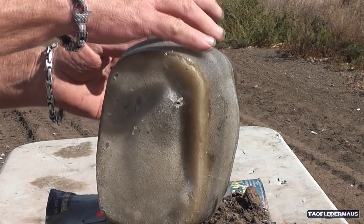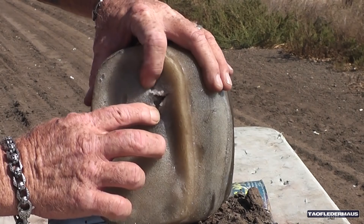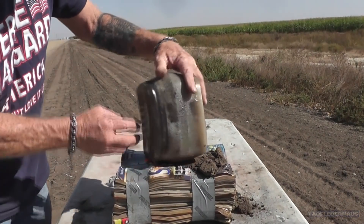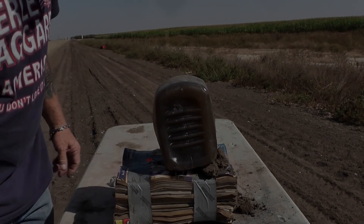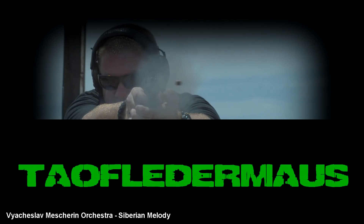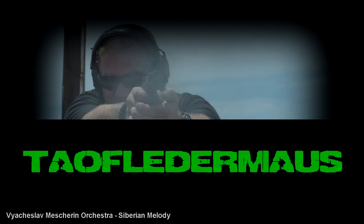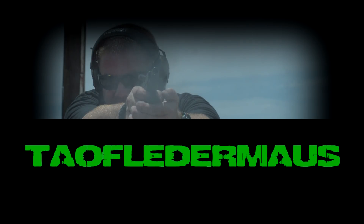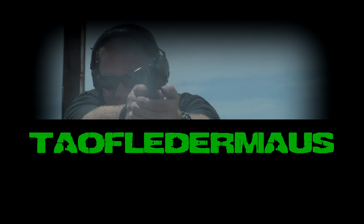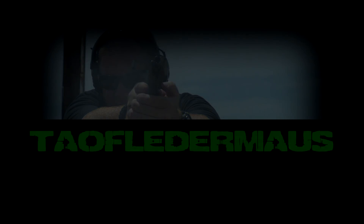Hopefully we get some good information and ballistic data from that stuff. I hope you guys enjoyed that little journey through this ballistic testing of these Lehigh Defense Extreme Penetrator bullets. We have a couple of different other types of Lehigh bullets that we're going to be testing, both in .50 cal. So stay tuned for that — if you haven't subscribed already, be sure to subscribe so you can catch those. Again, I want to thank our Patreons for their generous support. Thanks for watching.